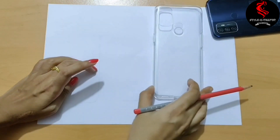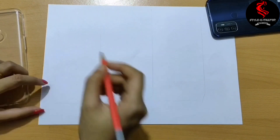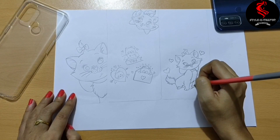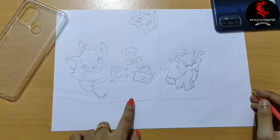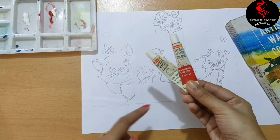Now let's do your own design. If you don't want to draw, then just print out some designs. After completing the designs or drawings, let's color it. I am using Artist Watercolor by Camel.